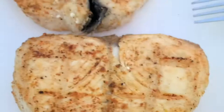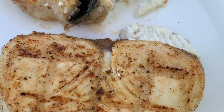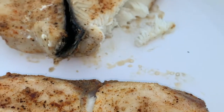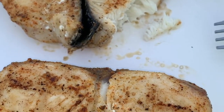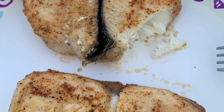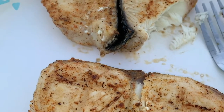Oh man, that looks good. I'm going to give this one that's already cooled down a bit a try. It's beautiful. Man, my favorite fish in the sea right there. You just cannot beat wahoo.